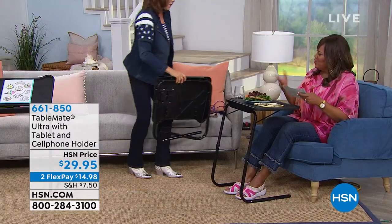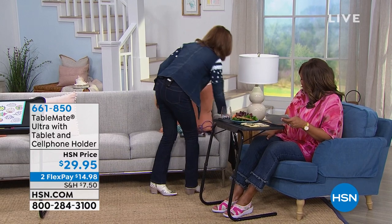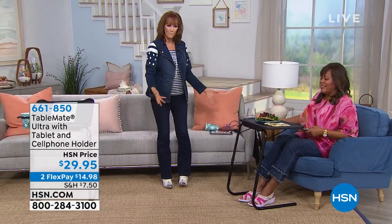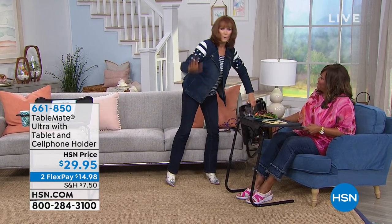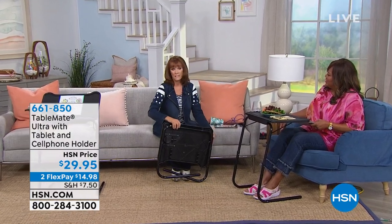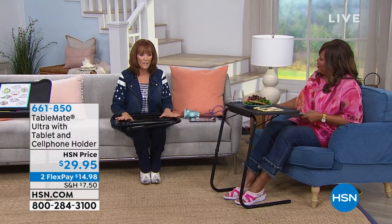It weighs about six pounds — it feels like less. When you're not using it, you just tuck it next to the couch, no problem at all. And when you want it back — for a snack table, or if you're sick and need a place for your medicines and tissues — this is your table for that.